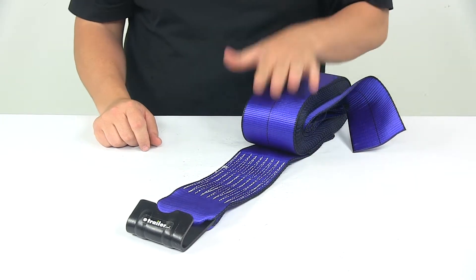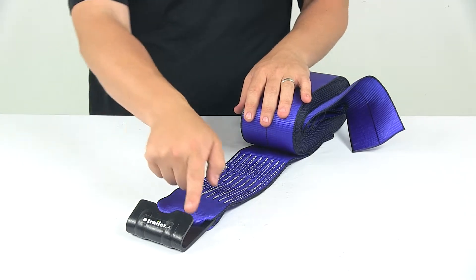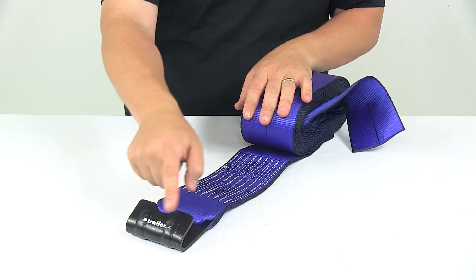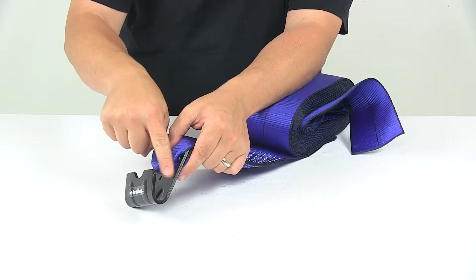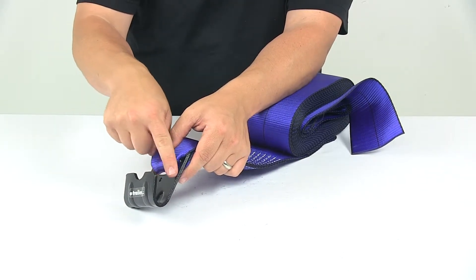The safe working load limit is 5,500 pounds. The hook has an overall width measurement of three and three quarters of an inch wide, and then the opening right here at the widest point is about one and three sixteenths to an inch and a quarter.